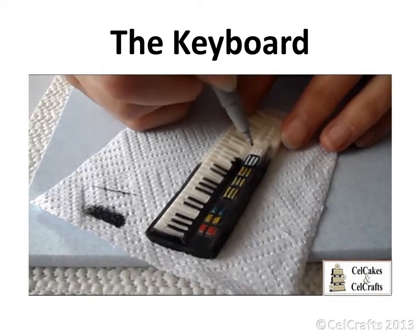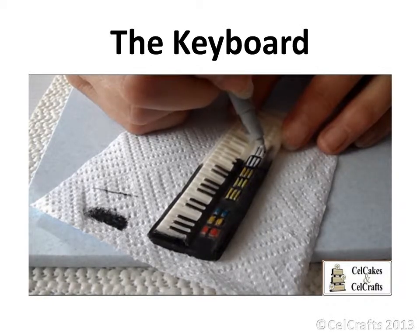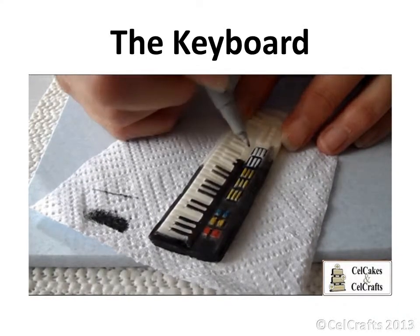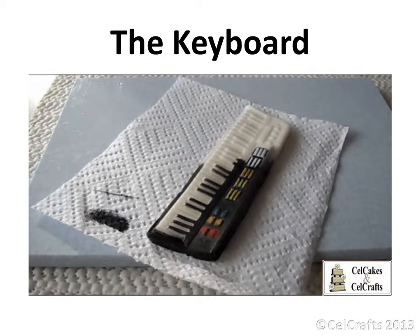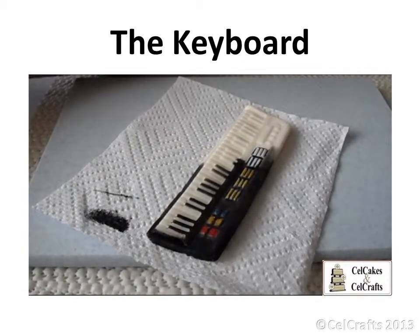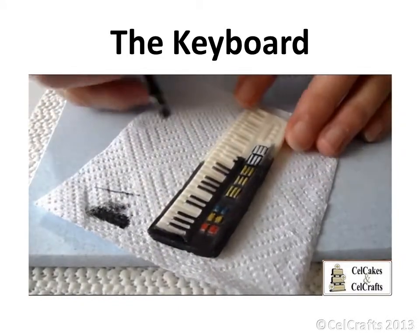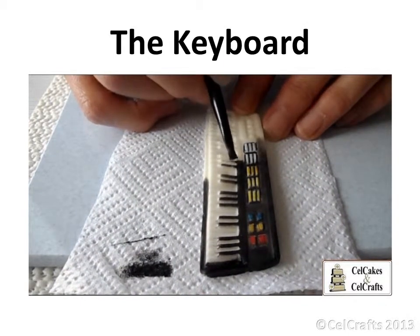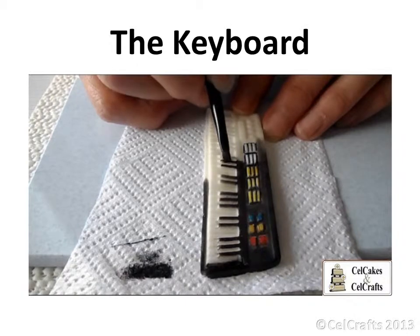You are likely to require a fine black edible pen to draw in between the buttons. Powder colour mixed with vegetable fat will colour the larger areas more quickly when applied using a brush. Rub the brush across the black notes being careful not to touch the white keys.